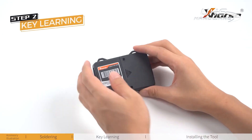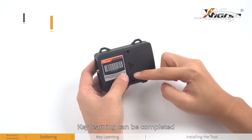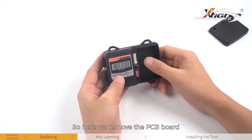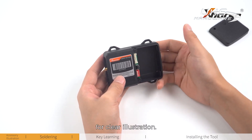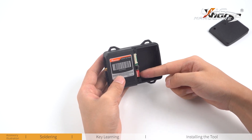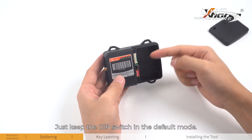Step 2: Key Learning. Key learning can be completed with or without the PCB board installed. Here we remove the PCB board for clear illustration. This is the learn button and this is the dip switch — just keep the dip switch in the default mode.